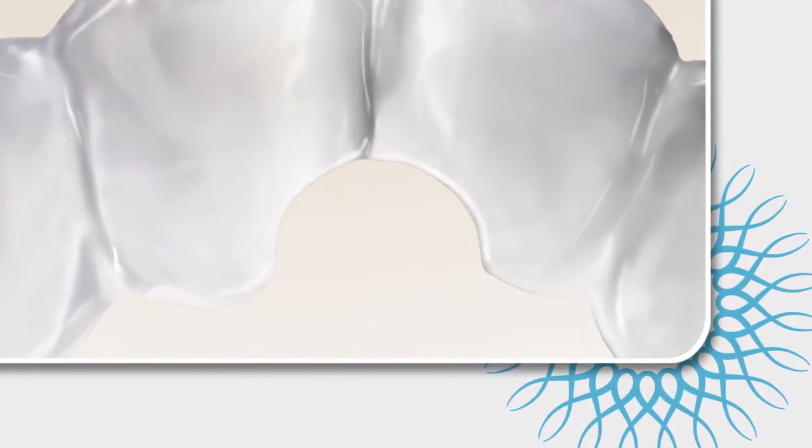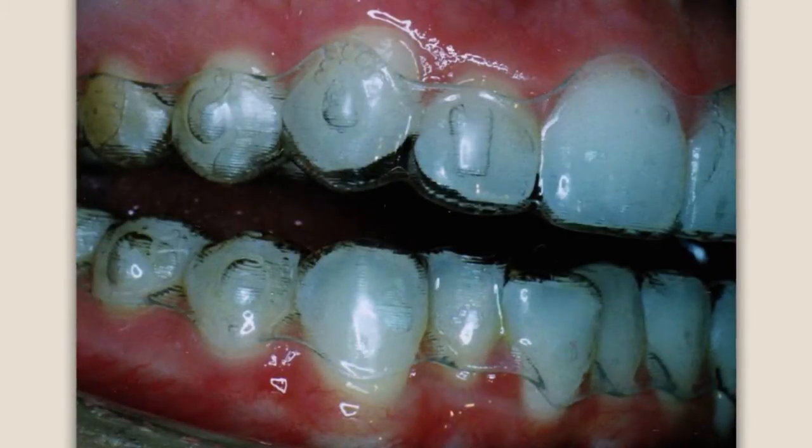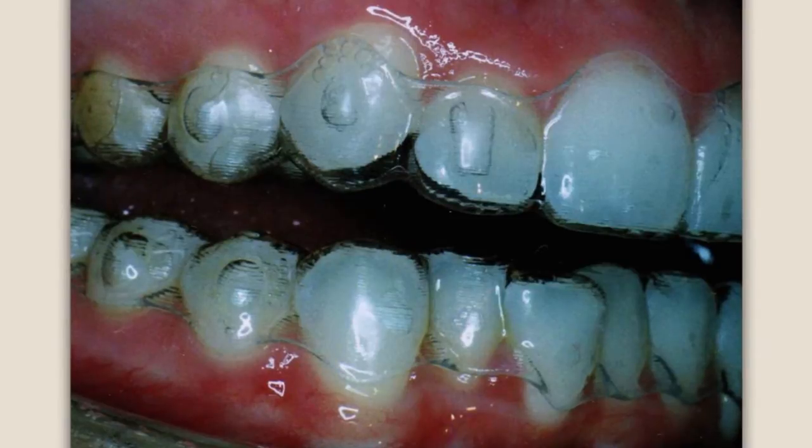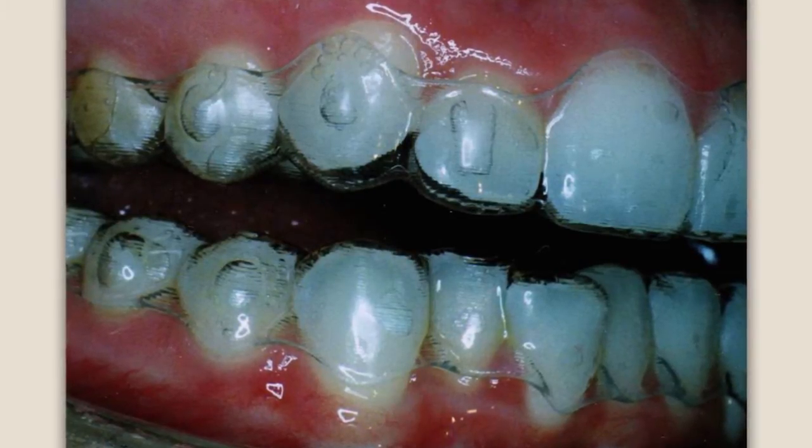The hole punch is commonly combined with the teardrop instrument for the application of elastics. One such example is when we are attempting to extrude a tooth that is not seated into the aligner. This is often called lag or loss of tracking.